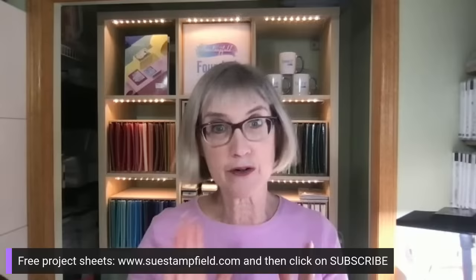Shout out to my moderator Jennifer Walsh hanging in the comments. I wanted to remind you that I do send out free project emails a couple times a month. You can go to SueCampfield.com and click on Subscribe. Those emails will have a printable project sheet so you can print out the measurements and make the card at your leisure, with a picture of the card and step-by-step instructions.